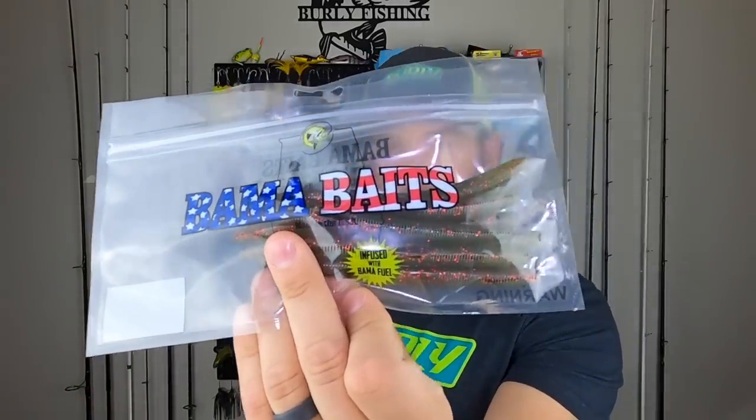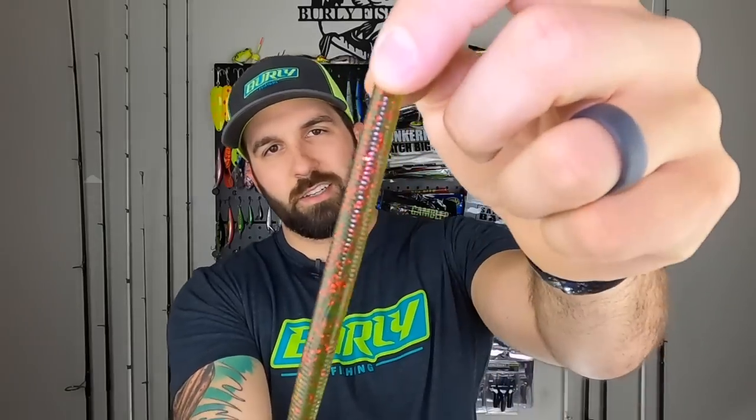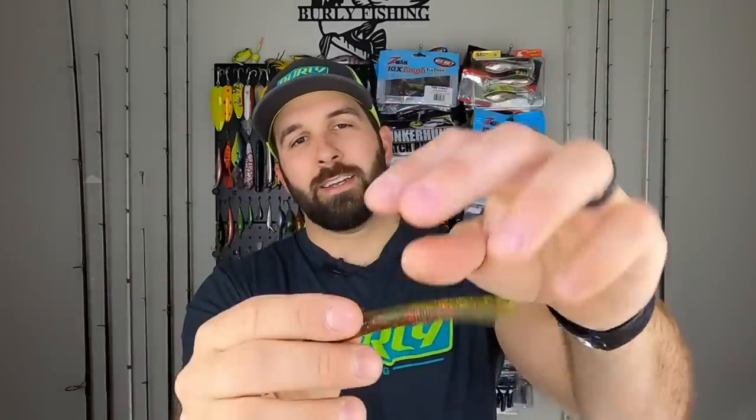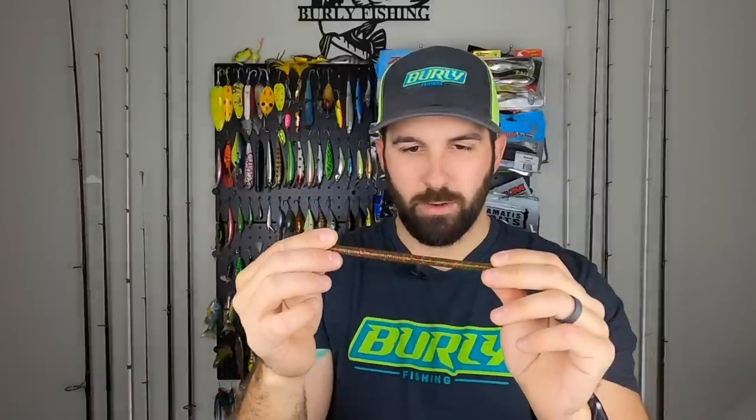Last plastic in the box is from our friends over at Bama Baits. We've got the Bama Bait version of the Senko — a little stick bait. It's infused with Bama Fuel; not exactly sure what that means, but it's awesome. It's got a little stretch to it that might improve durability. Looks like a classic watermelon color — green with some red flake — and it's about a five-inch stick bait. You can't go wrong with a stick bait right now. I'm going to throw this weightless, super light Texas rig, maybe just letting it sit there — could also rig it to a shaky head or Ned rig. There's definitely a lot of salt in there, so it's probably pretty buoyant.